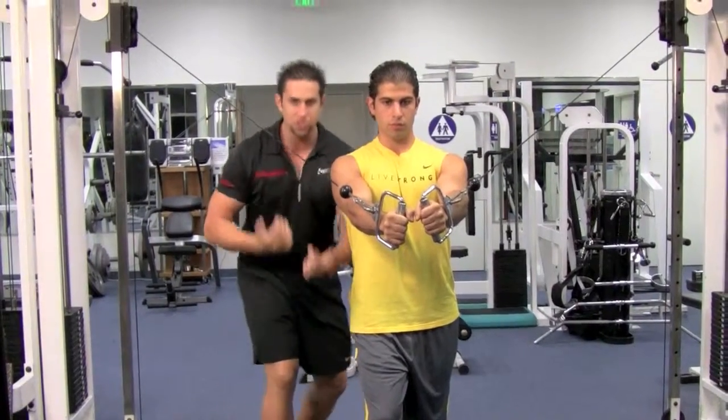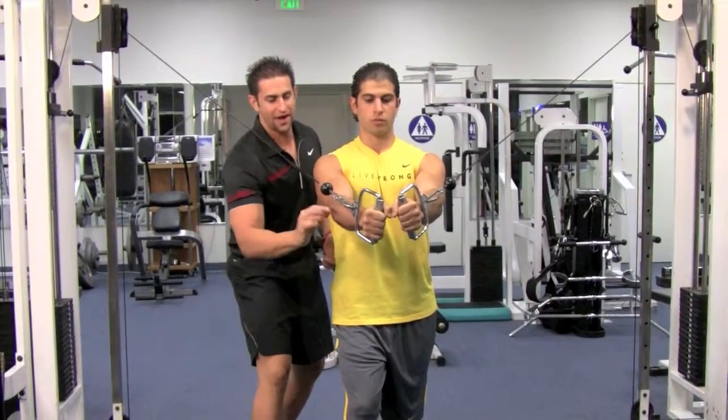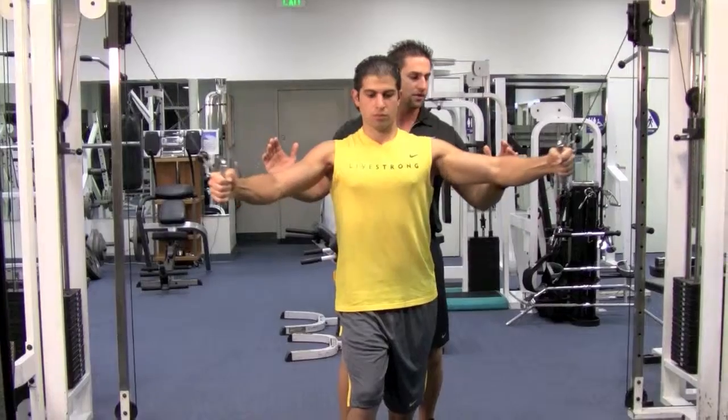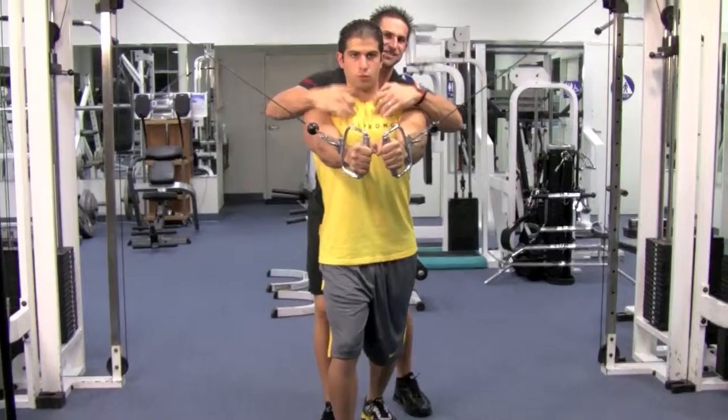Every set you're going to switch legs — one time put your right foot forward, one time put your left foot forward. Wrist straight, elbow slightly bent. Come back to a 180-degree angle. Breathe in on your way back, then blow out and bring it in. Squeeze that chest.